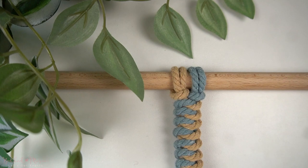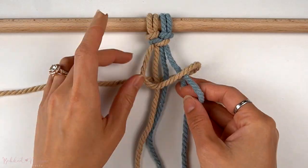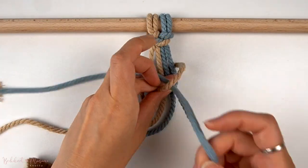And that's a wrap with the snake braid pattern. Let me know what you think in the comment section below. I do find that this one is pretty easy to make since all you have to do is wrap the cords around and pull them through.